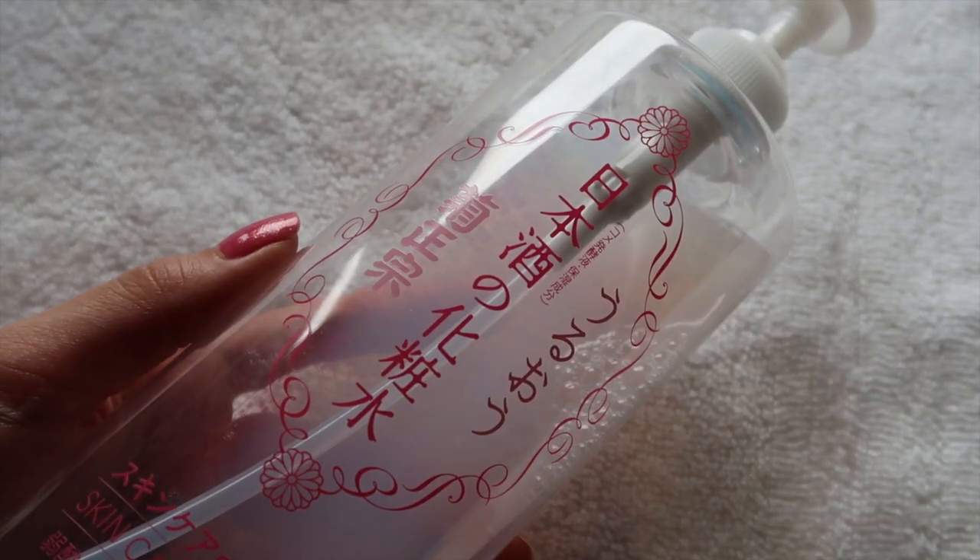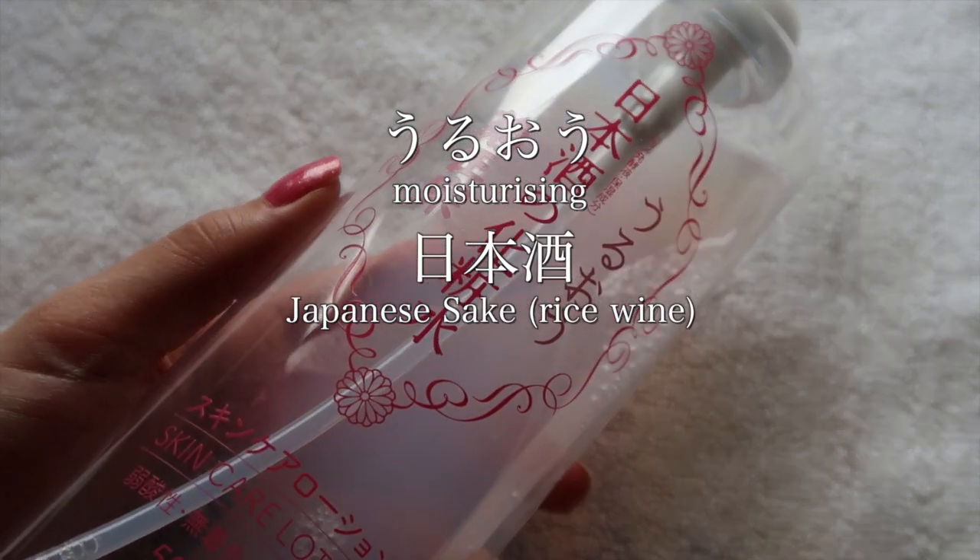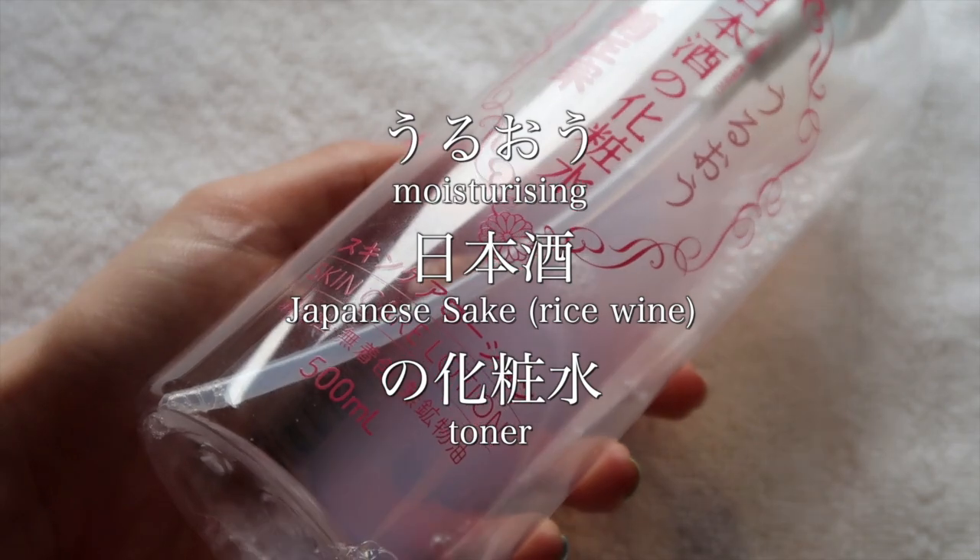Hey guys it's Tina and I am back with another Japanese skincare review. It is the very well known Kiku Masamune Skin Care Lotion. I have seen many different names for this product in English, although in Japanese it says 'uruou nihon-shu no kishou sui' by the brand Kiku Masamune, which directly translates to hydrating, moisturizing Japanese sake or rice wine toner. So yes, it is a toner.